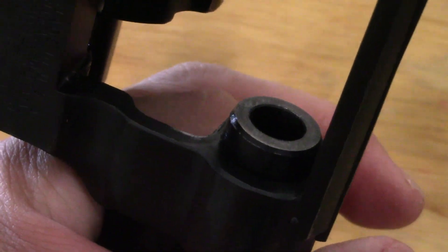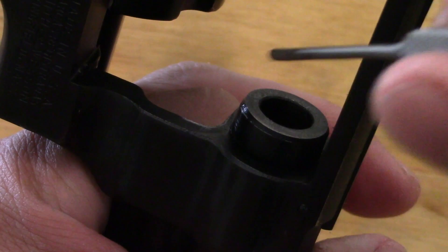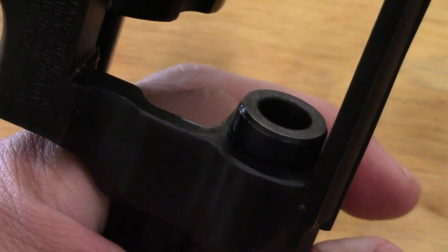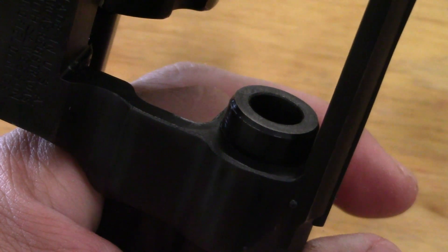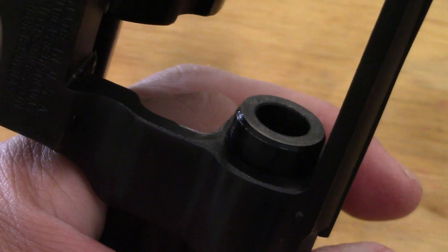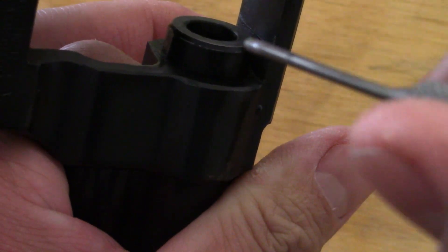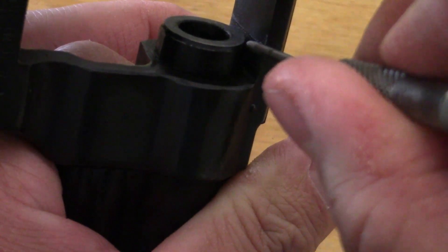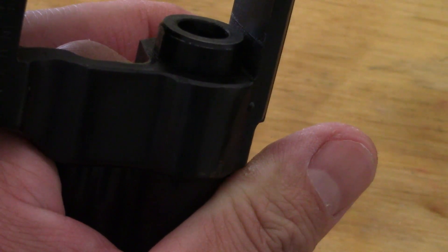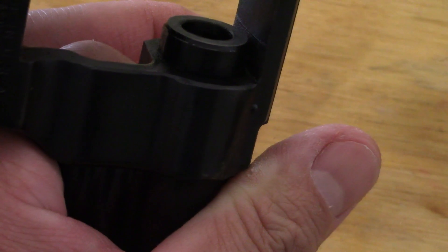Coming around into the inside of the frame here where the forcing cone is — this is the end of the barrel sticking out into the frame — check what kind of condition it's in. I want to make sure there are no fractures in there and that it's not chewed up from a steady diet of hot loads. Also while you're there, check the top strap. If there's any heavy-duty damage to that area caused by excessive pressure from rounds or just the longevity of using the revolver, that's important.